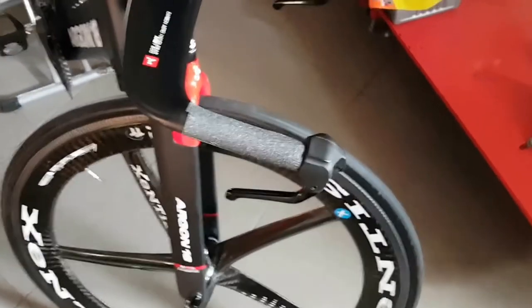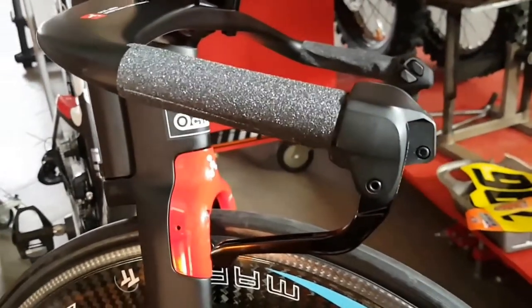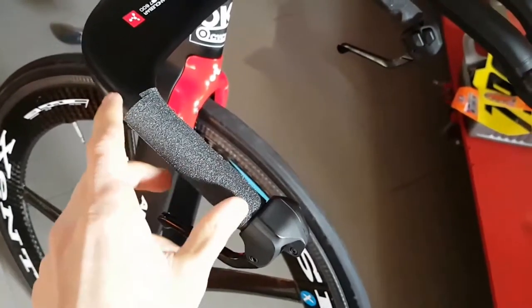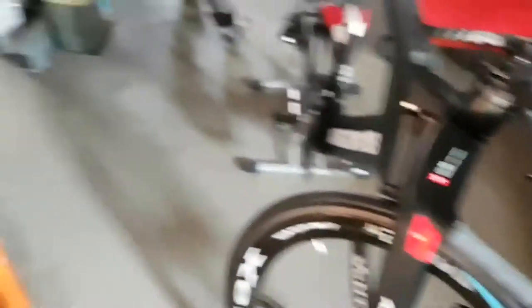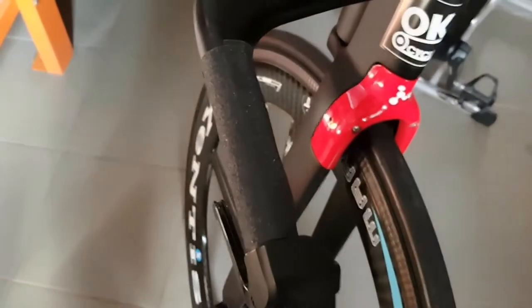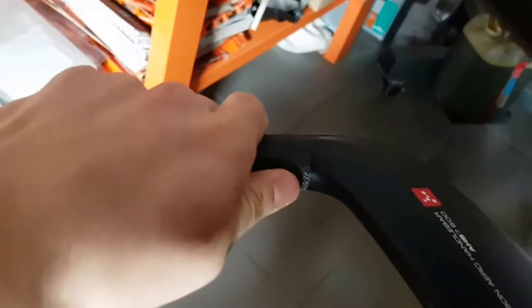The grip tape is designed to fit on a flat surface such as a skateboard, so it needs a bit of persuasion to get onto this curved shape — but that's quite easy to do. All you need is a heat gun. I cut the amount of tape I needed, made sure there was quite a bit of overlap, held it in the air, heated it up with the gun, wrapped it around, and then gave it some more heat once applied to get the air bubbles out. Now it holds perfectly tight.